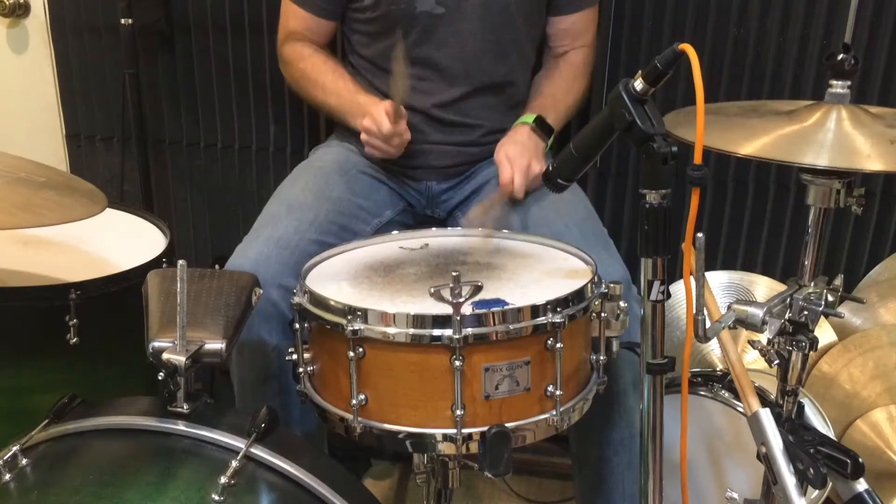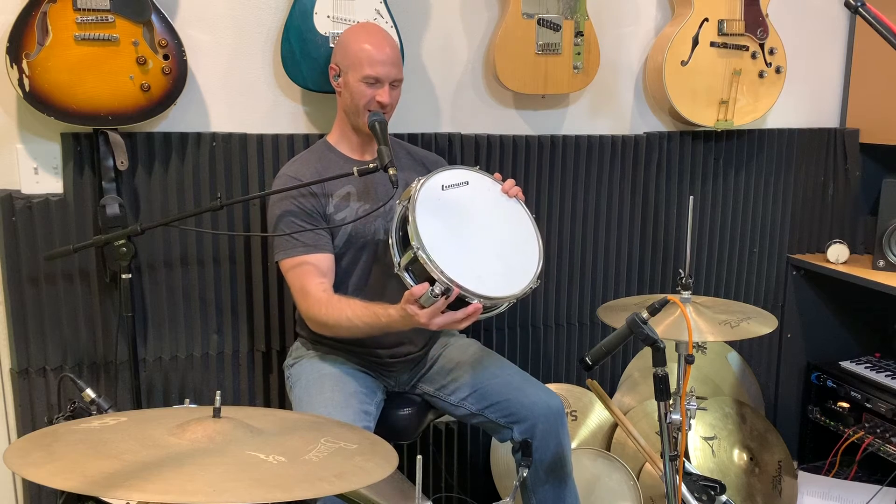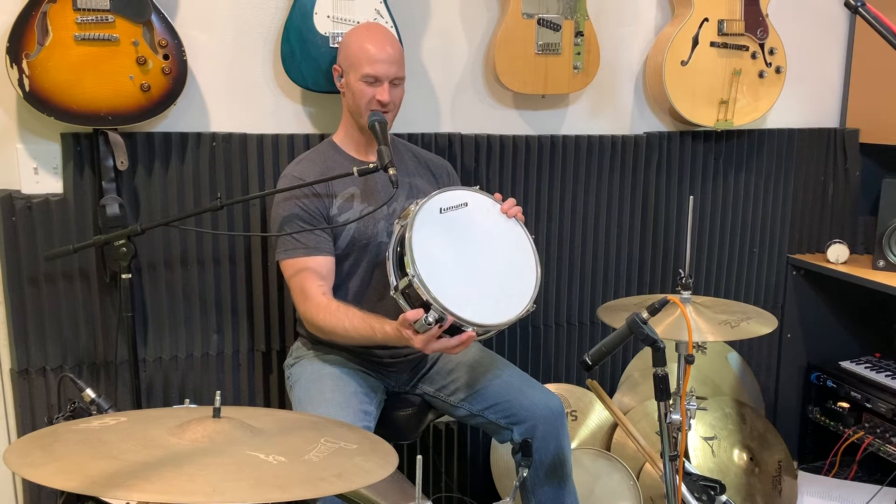Hey guys, what's up? I'm Mike Levitsky and welcome to day 11 of our video-a-day streak. Today we're gonna take a short break from lessons and look at a junior Ludwig snare drum. Making a video a day is tough, so hit that like button and subscribe so you don't miss a thing. Now let's take a look at this little snare drum.